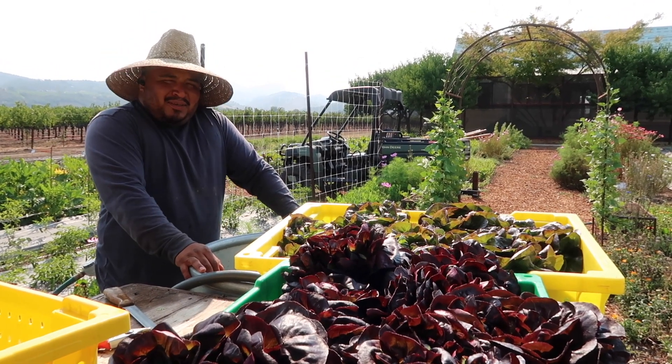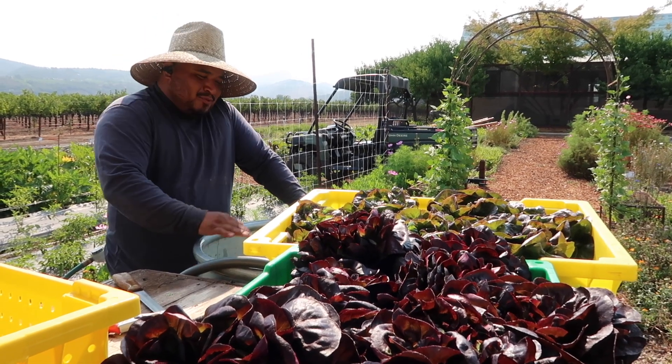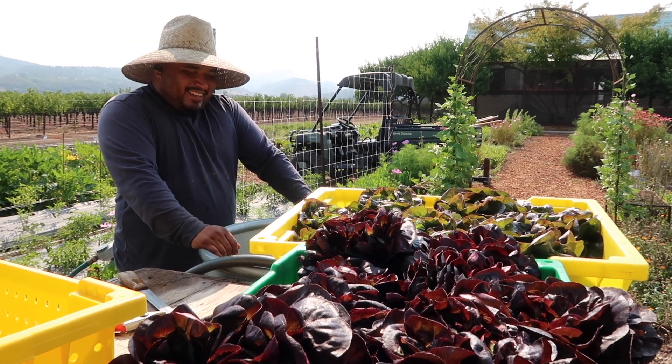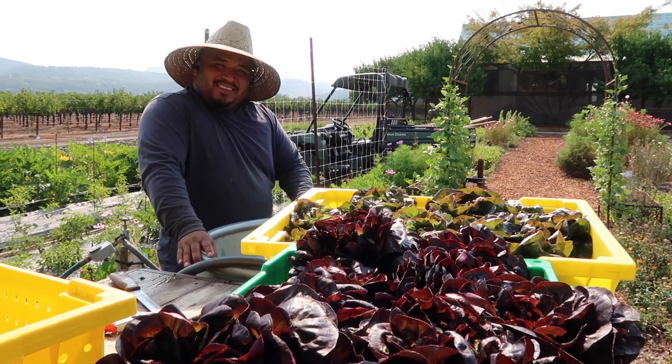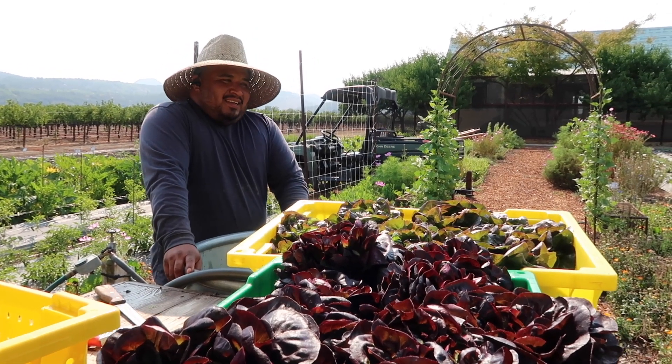One of those lettuces, the bib — I really like them, they're really nice. Yeah, really simple. Some shishitos to get a little bit spicy, a little bit of spice, and mint. Really simple. Do you feel like you have to cook the beets before you put them in the salad, or can you eat them raw?